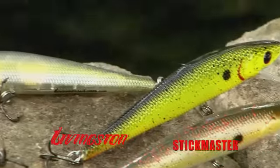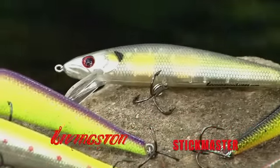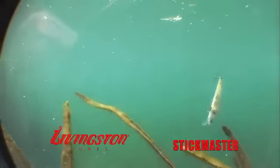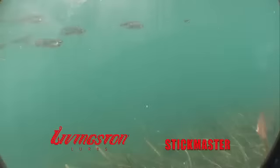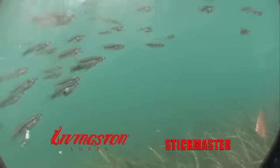The Livingston Lures Stickmaster Jerkbait has a classic floating jerkbait design that is ideal for situations where bass, trout, stripers, white bass, and other freshwater game fish are feeding on schools of shad, minnows, or fry near the surface.